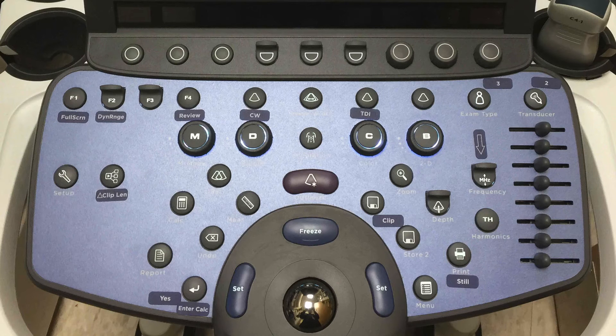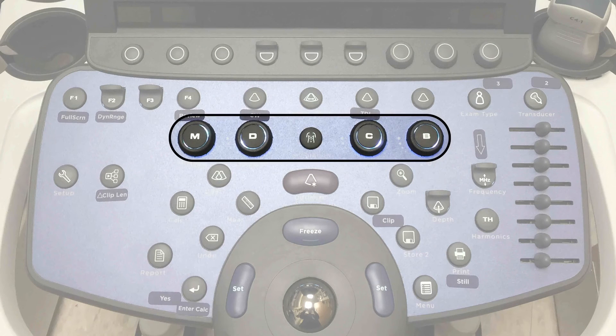There are different modes of ultrasound available on the Zonari ZS3 system. To activate each one, there are dials and buttons highlighted on the panel. The modes are: B mode, color Doppler, spectral Doppler, and M mode. The button with the label will be pressed to activate that mode.